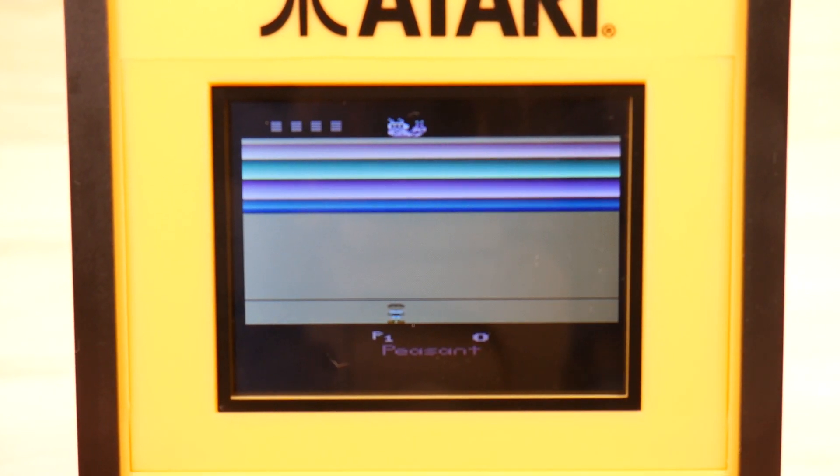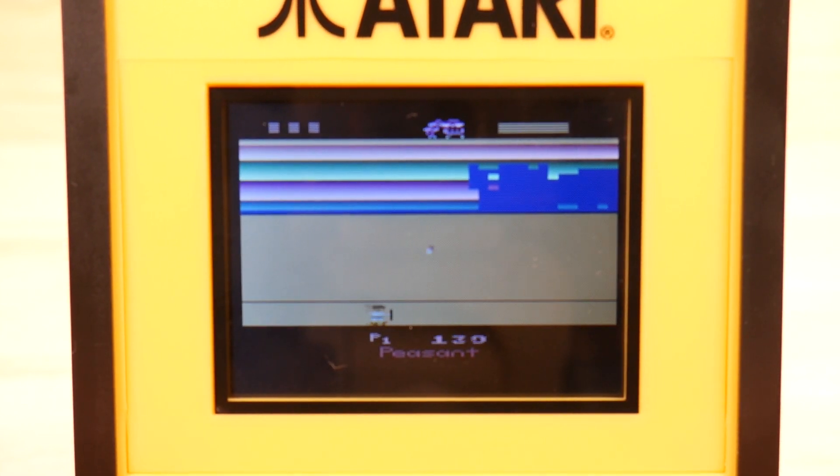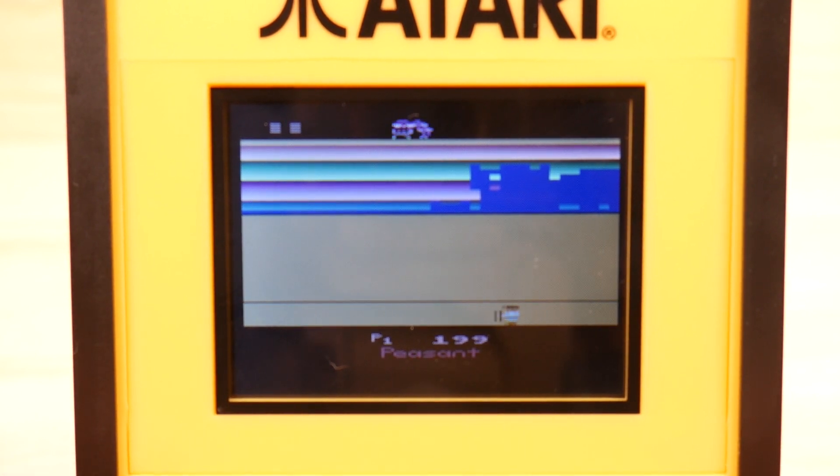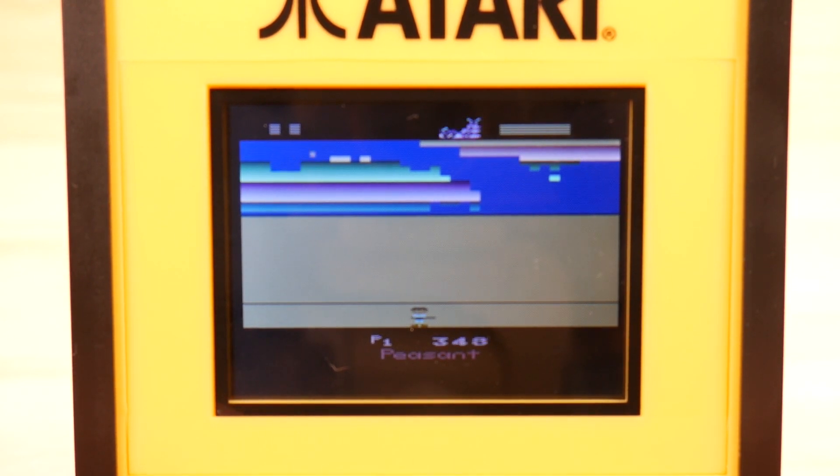Here we have Off the Wall, which is a breakout-style game. It was made in, I think, 1989 - it was one of the last games officially released for the Atari 2600 during its lifespan. And it's actually pretty good, but you're going to need some focus, which is something I just don't have right now. Neat little game. It's going to get kind of fast, though, for this controller - so I kind of worry about that. It's also very loud, which is kind of cool, really.